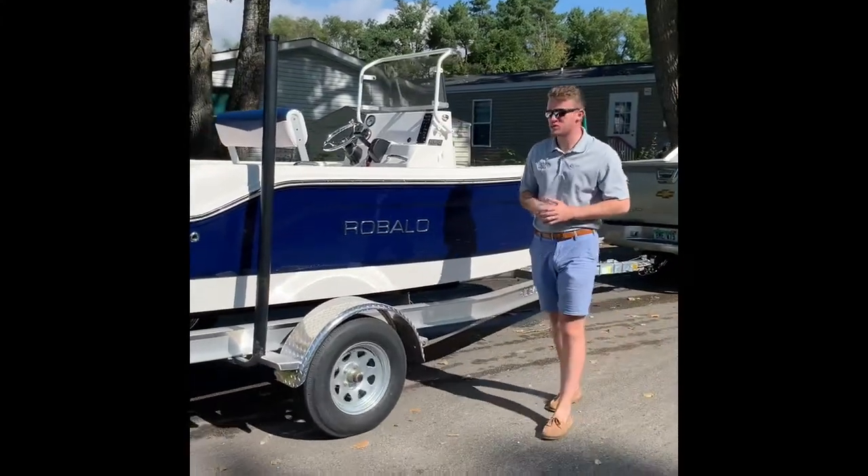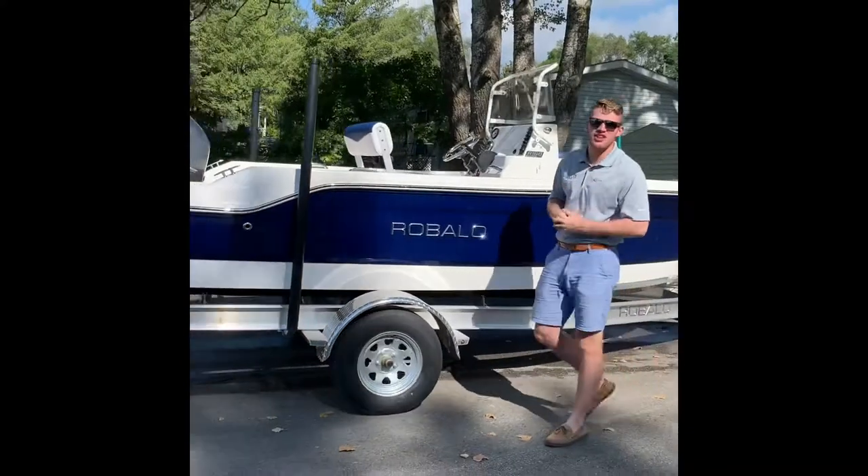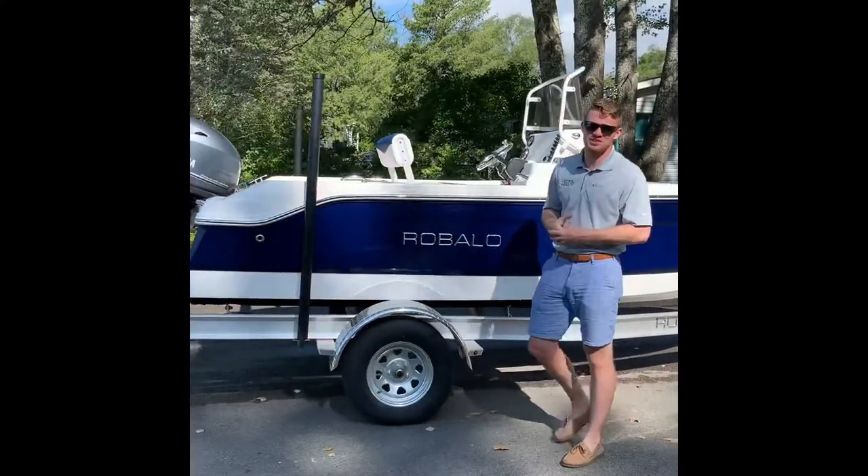Hi friends, Chris here at Grand Bay Marine. We're getting ready to splash this awesome Rivalo 160. Come along with us — we're gonna take it for a ride and show you how awesome these things perform.